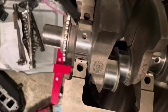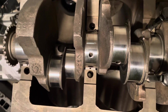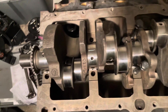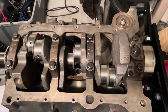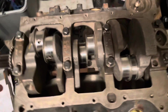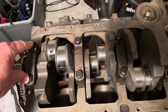I've now Plasti-Gauged all the bearings. I'm going to remove the Plasti-Gauge and then oil up these main bearings and torque them all down. Once I'm done, I'll spin the crank and make sure it turns smoothly. Wrapping up the installation of the crankshaft on this 4.3 V6 Mercruiser — the crank is now installed, all eight main bearing cap bolts torqued.